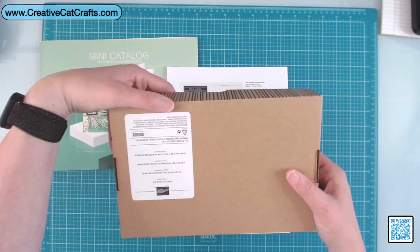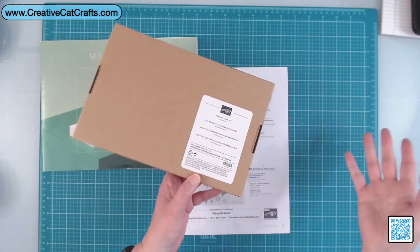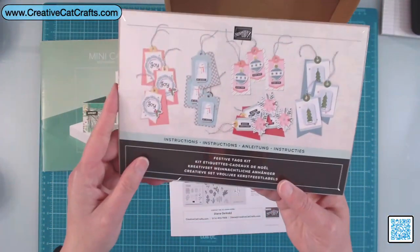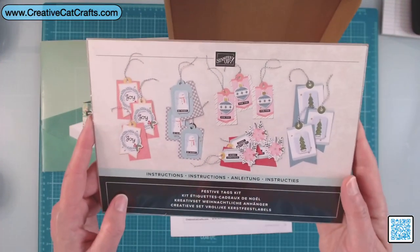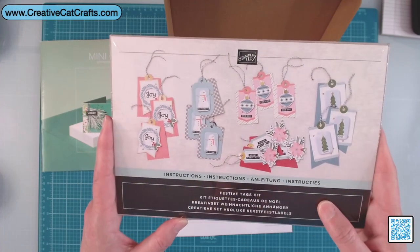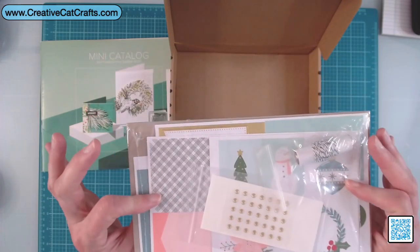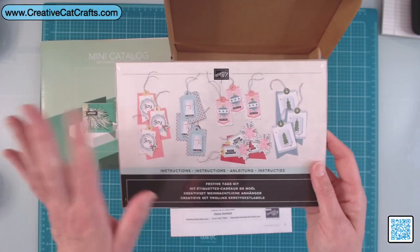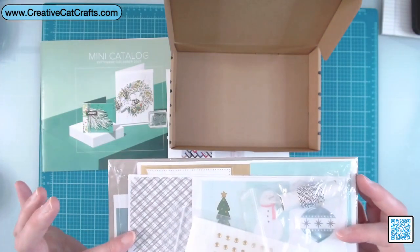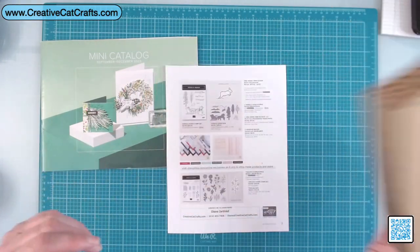The kit I bought is called the Festive Tags Kit. You can make these and use them as tags — that's completely fine — but when I saw these tags, I didn't see gift tags, I saw card fronts. So I'm going to put these together while watching TV one night and make Christmas cards with them. I'm super excited because it's all inclusive — this one is a crafting kit, so there's nothing for me to do other than punch it all out, put it together, and put it on the card front. Easy peasy for Christmas card making.